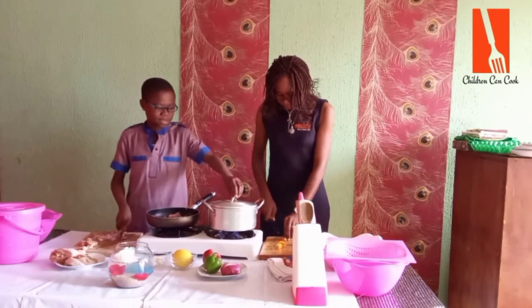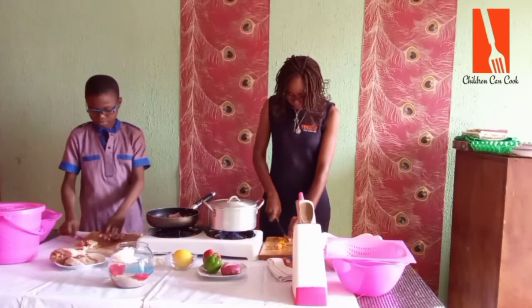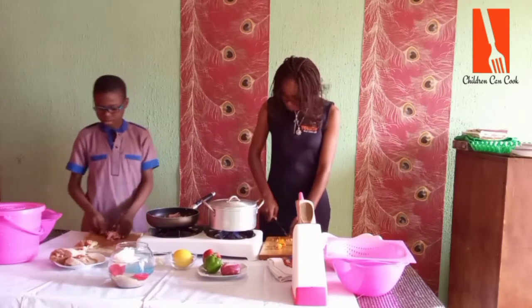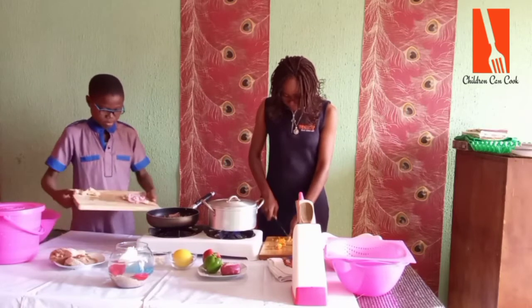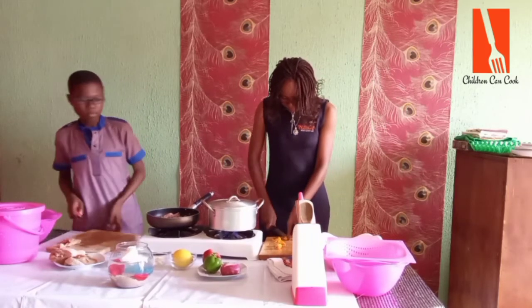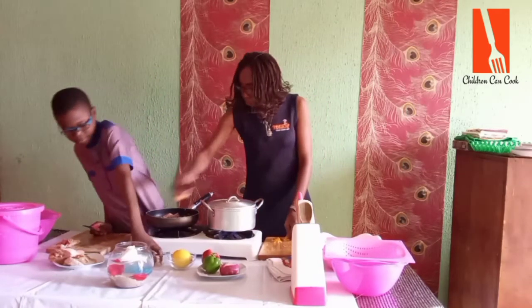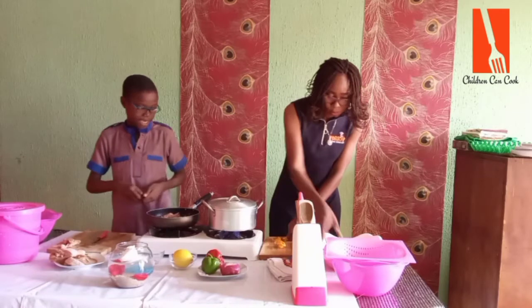Now I'm going to try the rice. It's not ready but it's almost ready. I need something to grind the garlic.